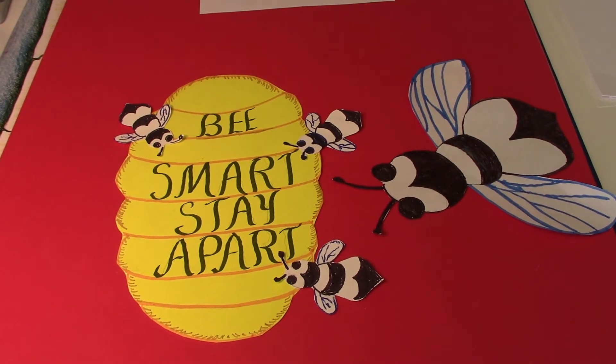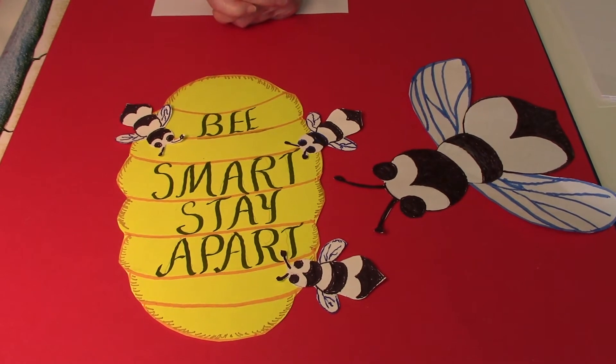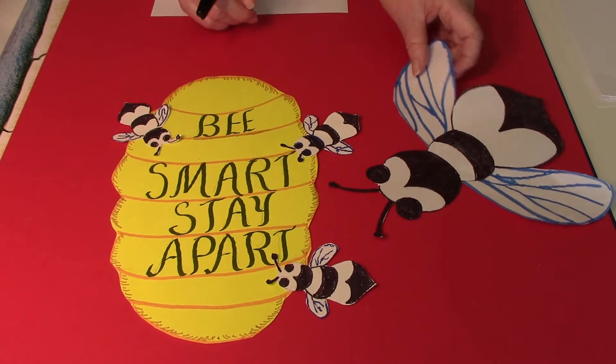To make this poster, I started by drawing the bees, and then I wrote on the little hide: Be smart, stay apart, because this virus is very serious.